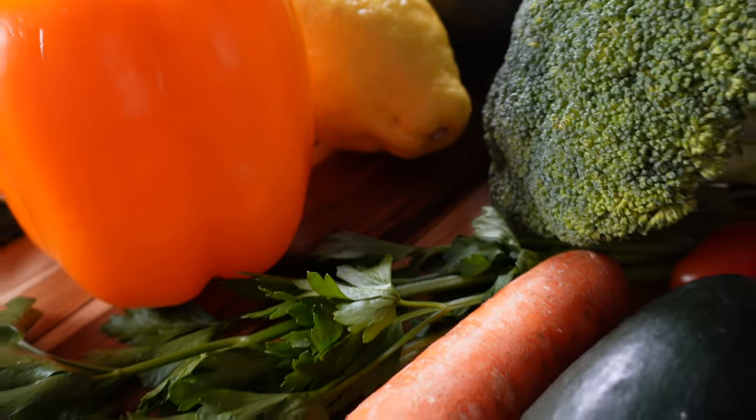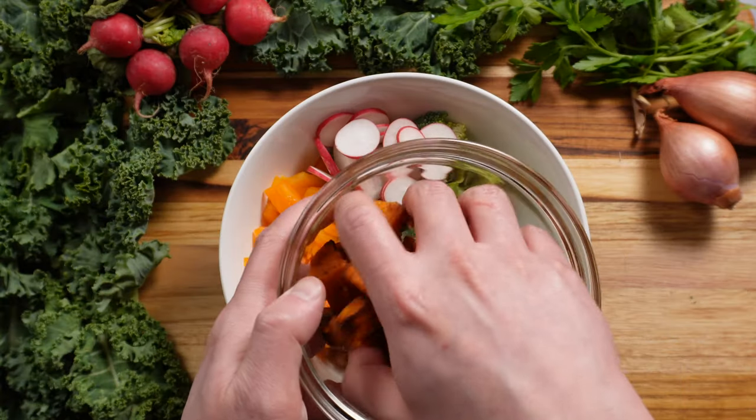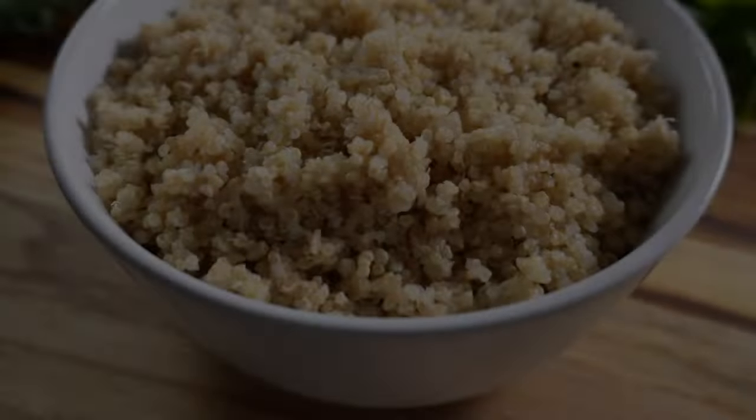The great thing about Power Bowls is that you can use any ingredients you like. I'll show you some of the ones I like to use, but feel free to build your own. Let's get started.